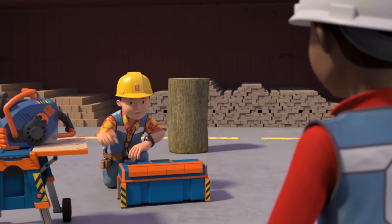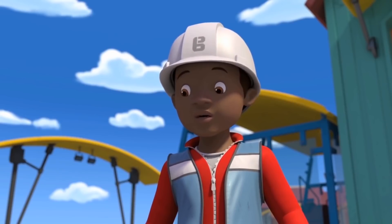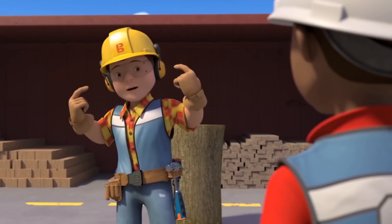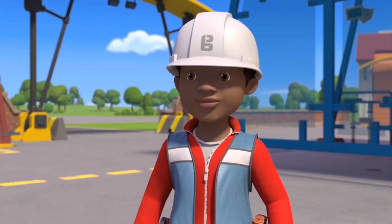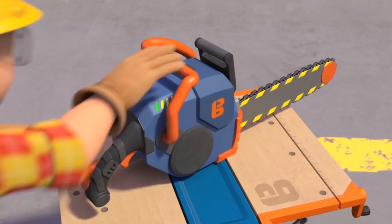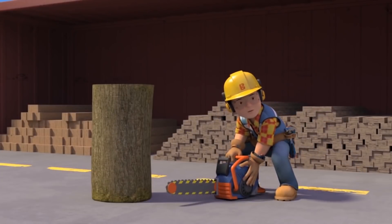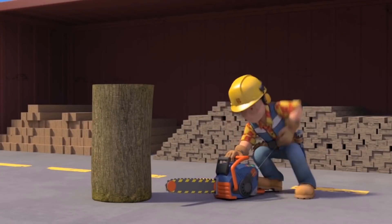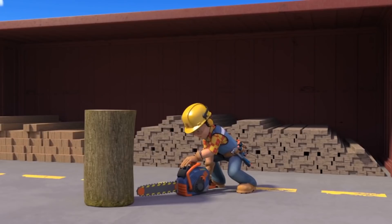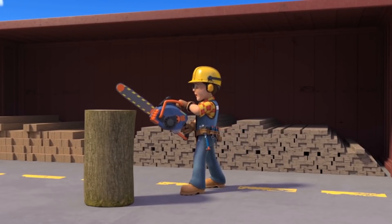So first off, the right safety gear. I'll need all these gloves, safety goggles and ear defenders. Now step back Leo, I'm going to switch the chainsaw on. Pull the starter rope sharply until the engine fires. Disengage the brake, squeeze the throttle and start cutting.